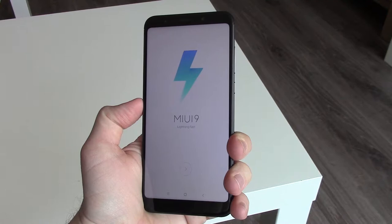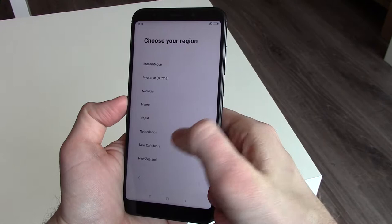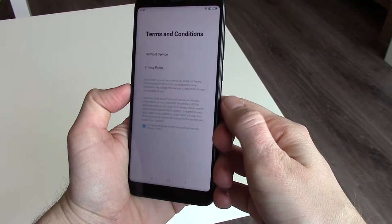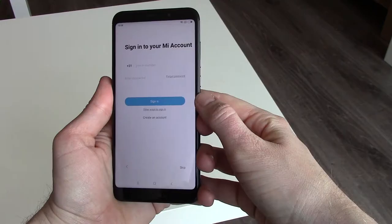After switching the phone on, MIUI 9 will start. MIUI 9 is based on Android 7. There are a lot of system languages to choose from, but Dutch is not available. The setup is easy: fill in your Wi-Fi password and accept the terms and conditions.